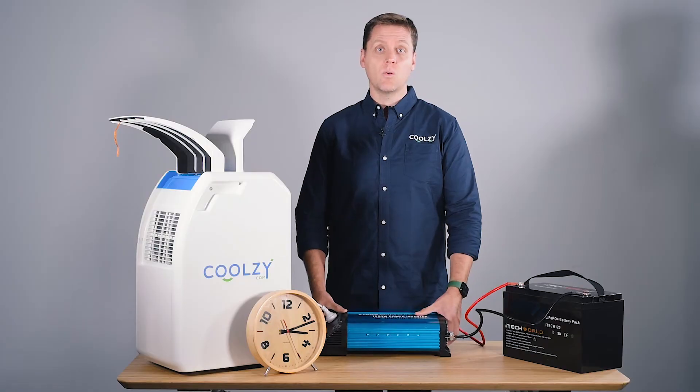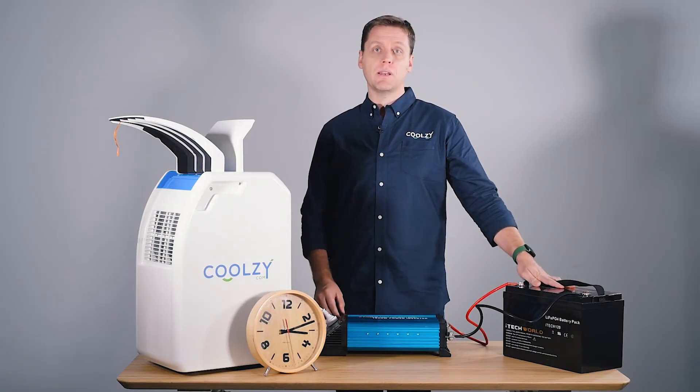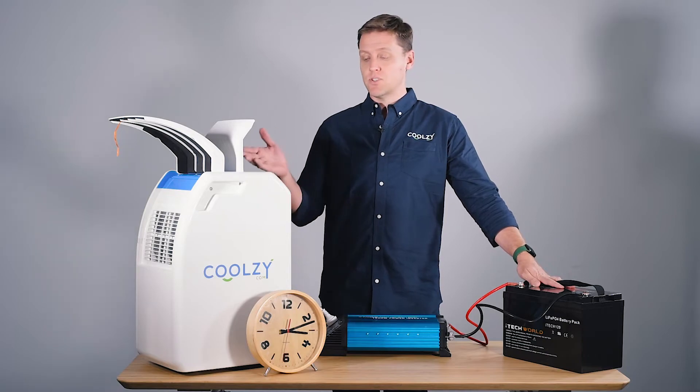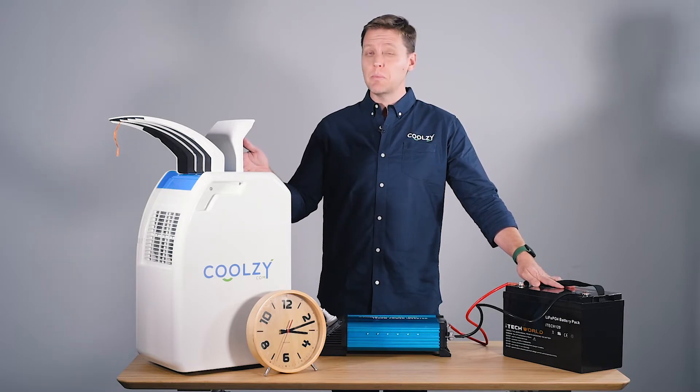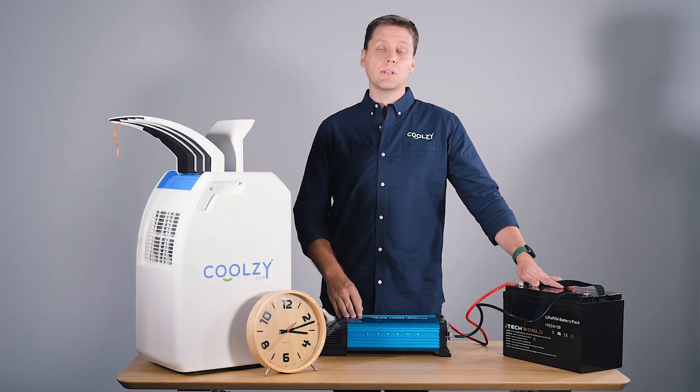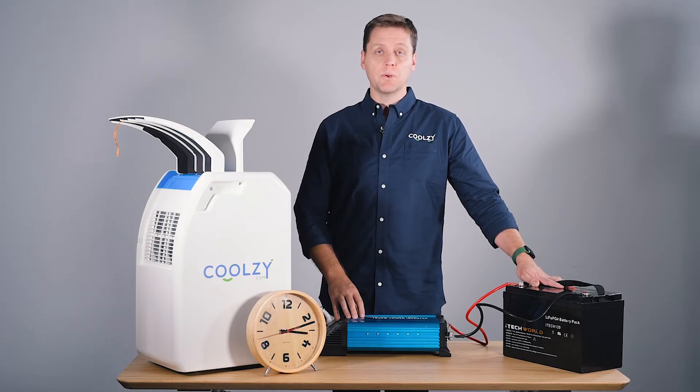Most people in a caravan or a camping situation would probably be running two of these batteries at least. So that shows that one of our units could probably run for close to eight hours, giving you a really good night's sleep on a really hot, humid night in sticky Darwin or Broome.